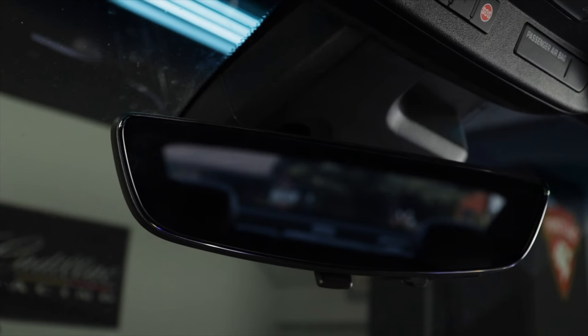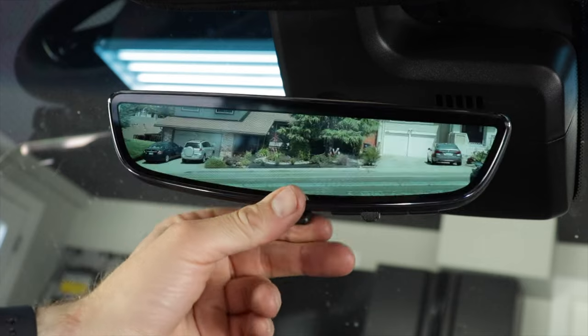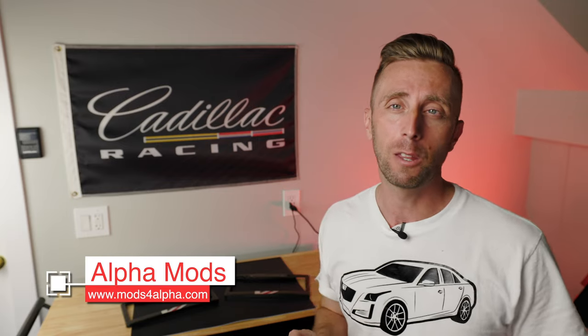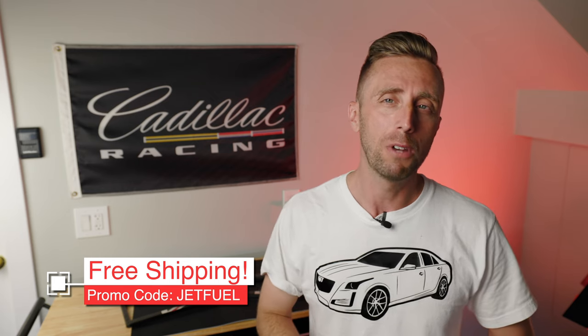Alright folks, that's it for the GM live view mirror — pretty straightforward install. I hadn't dropped the headliner before so it was fun and interesting. Driving the car, I found it's a little disorienting because you're focused far down the road and then have to refocus inside at the screen, whereas with a glass mirror you're focusing at the same distance as the road ahead. It takes a little getting used to, but you can always switch back to glass and use digital when you need a detailed view. Adrian said he's really excited because at night with limo tint he can't see anything out the back, so the camera function is going to help a lot. Thanks to Alpha Mods — find them at mods4alpha.com. Use my promo code JETFUEL for free shipping.